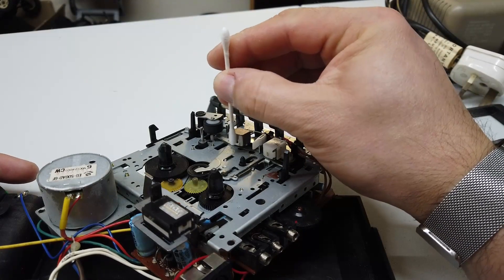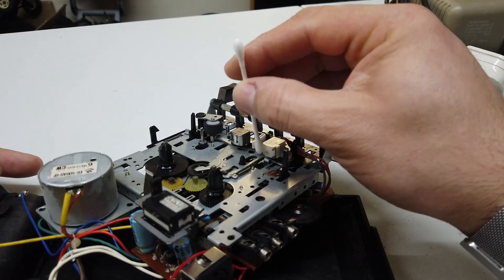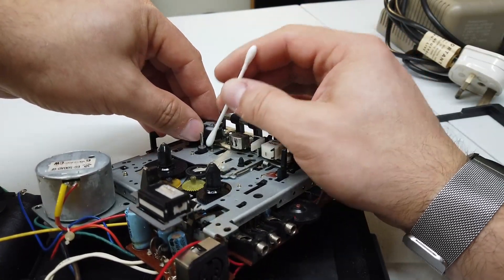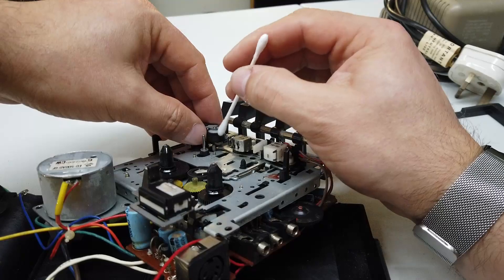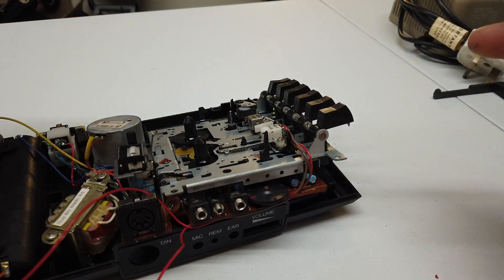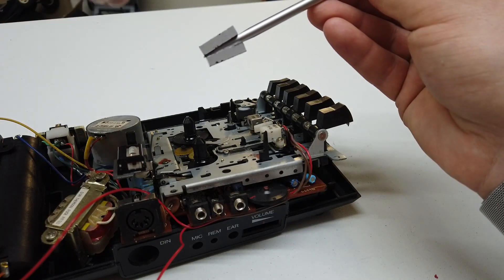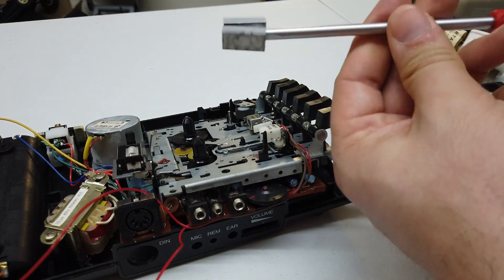So the heads themselves are actually in pretty good shape. I'm just using a little bit of alcohol soaked into a cotton bud to clean those. We'll do the same thing with the capstan, and then also with the pinch roller. The final part of the process is to demagnetize that record and play head. I have here two extremely strong rare earth magnets - I'll pop them on a screwdriver. One side will be north and the other side will be south. The idea is to spin this screwdriver rather rapidly in front of that tape head.